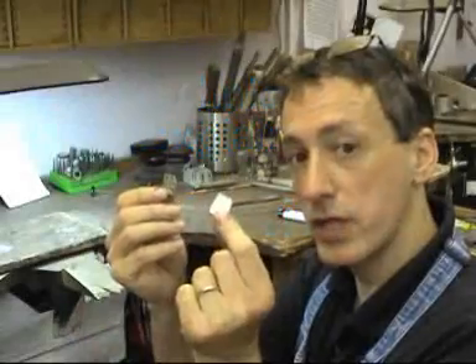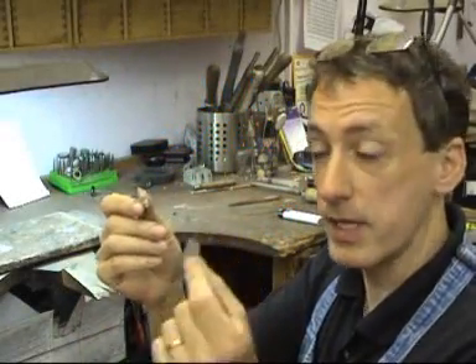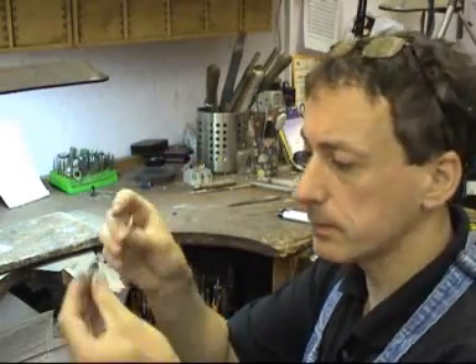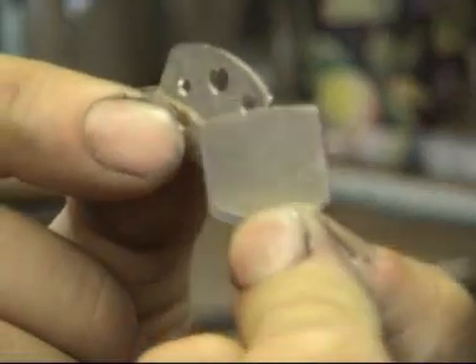I have a little piece of silver sheet here. One's got holes in, one hasn't. The one that hasn't is going to be the backing sheet, the one with the holes. I'm simply just going to solder those together.